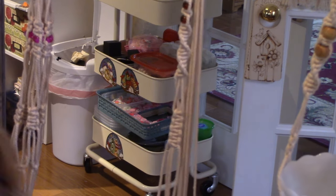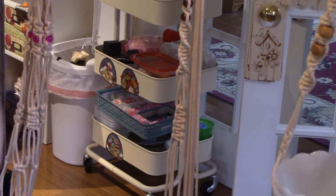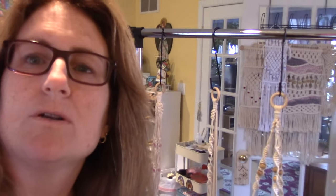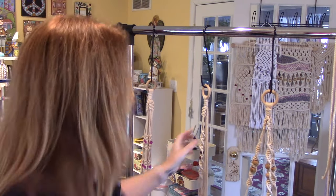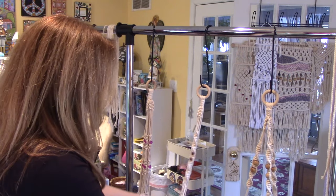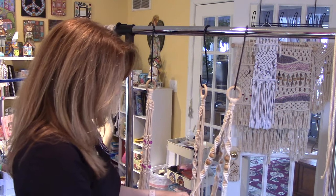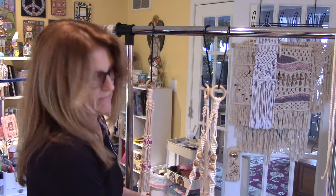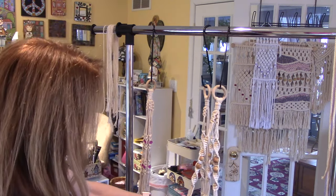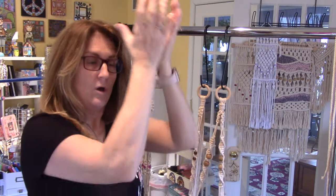I'll be right back — we're going to get to the part where we connect everything and make the holder for the plant. I'm back. I finished all three arms. Now here's the hardest part for me when I first started — getting the connecting knots right.